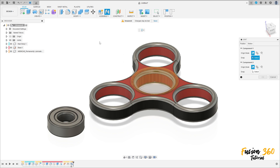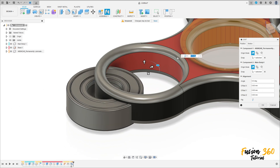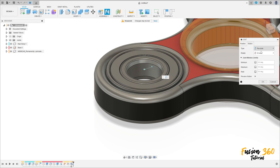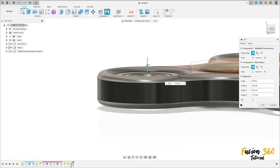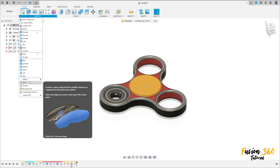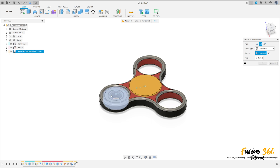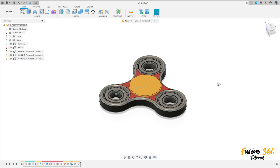Now go to Joint. Select this edge and this edge. Set the motion to Revolute and press OK. Move it minus one millimeter and press OK. Now go to Create and select Circular Pattern. Set the object type to Component, select this bearing, choose this axis, set the quantity to 3, and press OK.